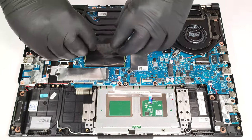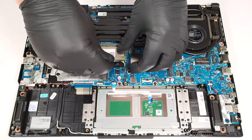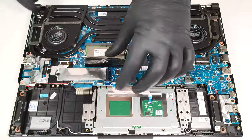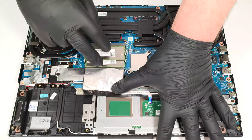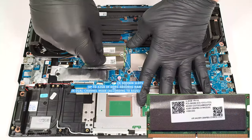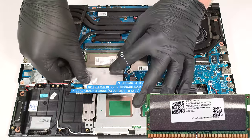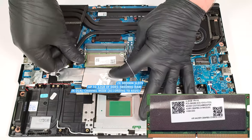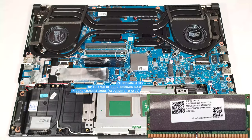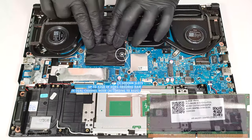The memory section is covered with a foil. According to ASUS, the two SODIMMs can handle up to 32GB of DDR5 4800MHz RAM in dual-channel mode. However, since the CPU can support up to 192GB, this laptop likely wouldn't have issues running a larger amount of memory than the official manufacturer's specified limit.